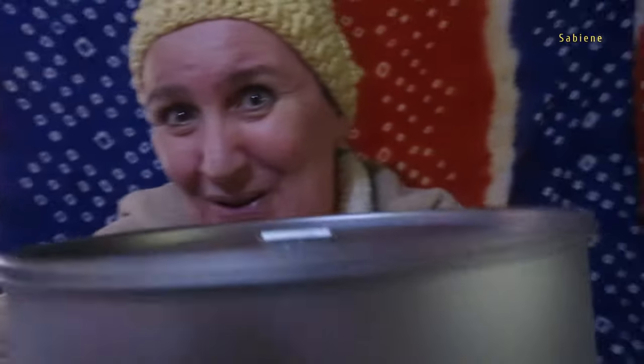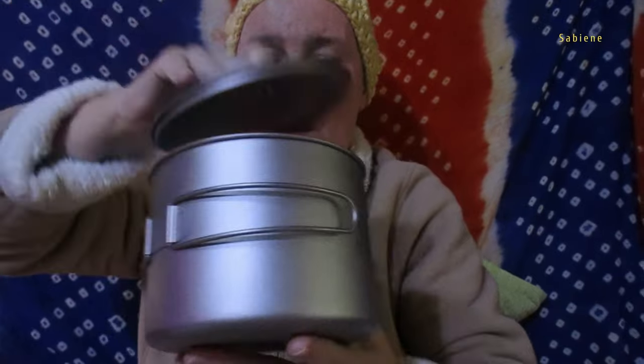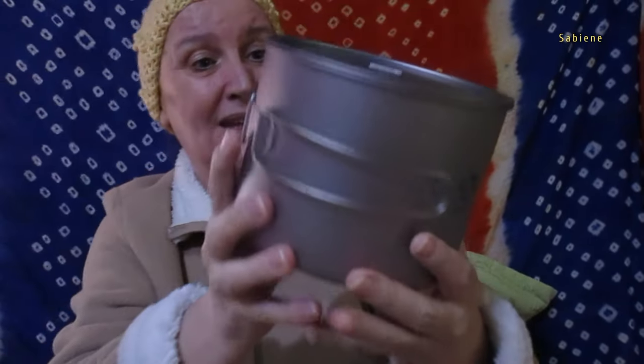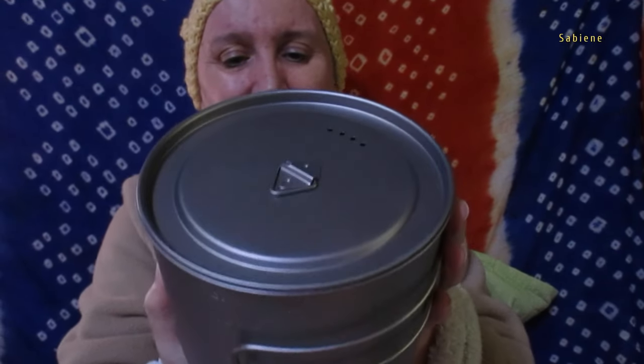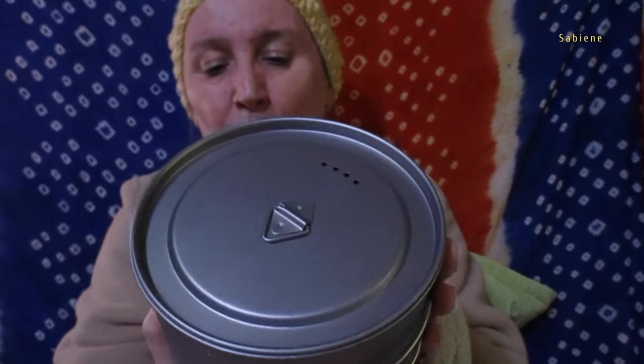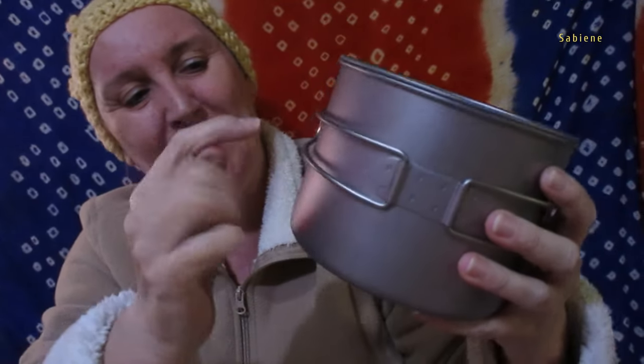Let me show you. I got a big cup. I can cook noodles in there, potatoes, vegetables. It says titanium, 1,600 milliliters. I thought the camera had turned off.